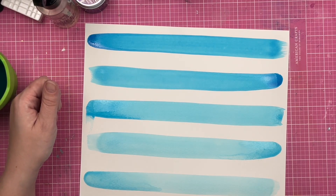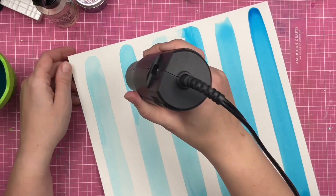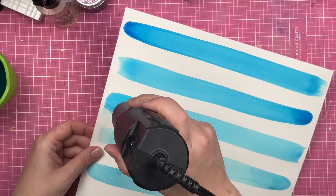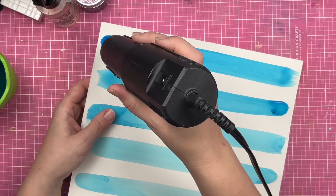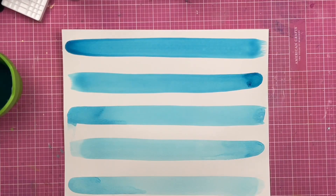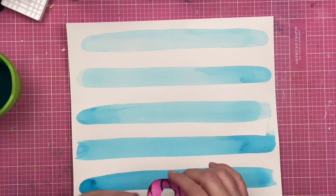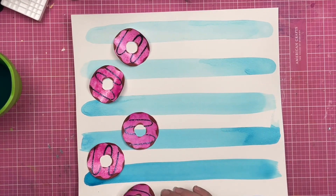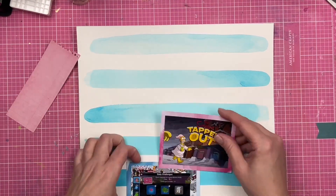I'm going to grab my heat tool just for a second. What that's going to do is allow me to get this dried so that I can actually scrapbook, because sometimes it's frustrating waiting for things to dry before you can complete your project. I almost said 'water drying tool' — that's not a water drying tool, it is a heat embossing gun, but it's used for water drying.